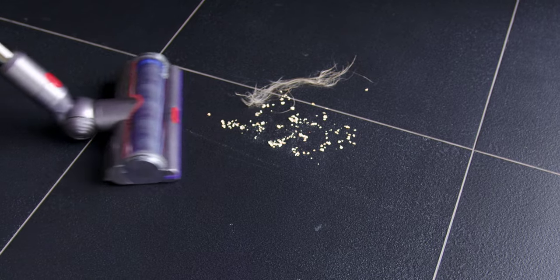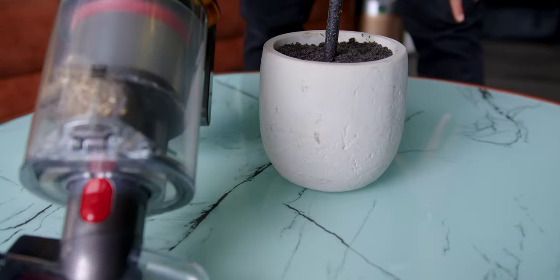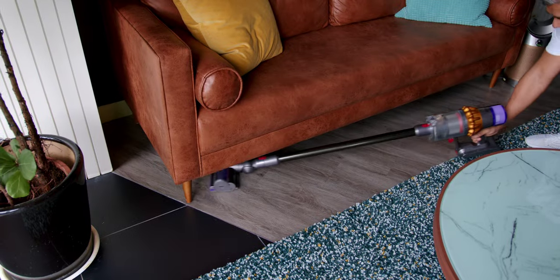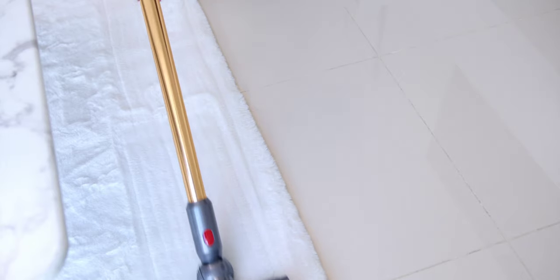This new cleaning head is engineered to tackle all hair types, whether left by pets or people. Inspired by a detangling comb, this new brush bar features 56 hair removal lanes precisely angled to migrate all hair types directly into the cleaner head. It has polycarbonate teeth with spiraling nylon bristles and anti-static carbon fiber filaments that work with strong suction to capture large debris and microscopic dust without any tangling issues.